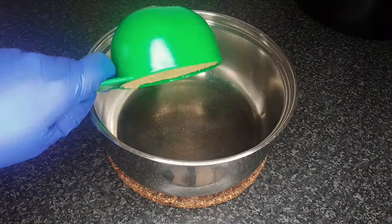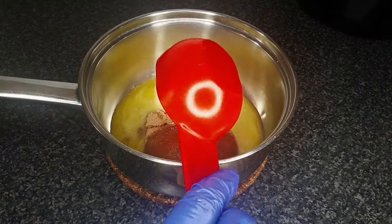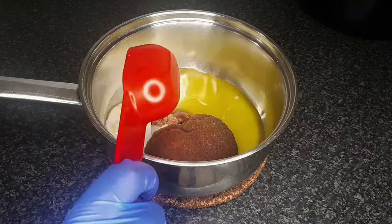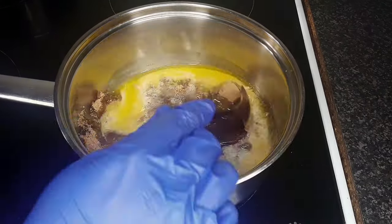To a saucepan, add 1 cup of light brown sugar, half a cup of melted unsalted butter, and a quarter cup of whole milk. Put the butter, sugar, and milk over a medium heat.